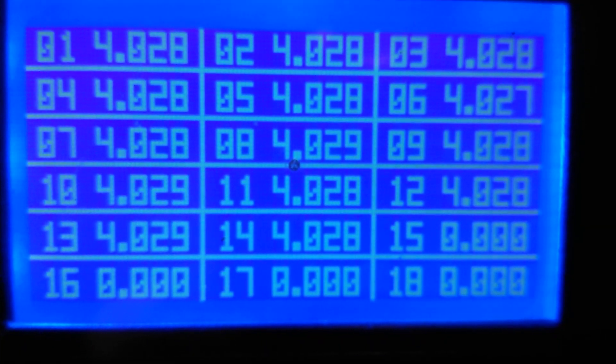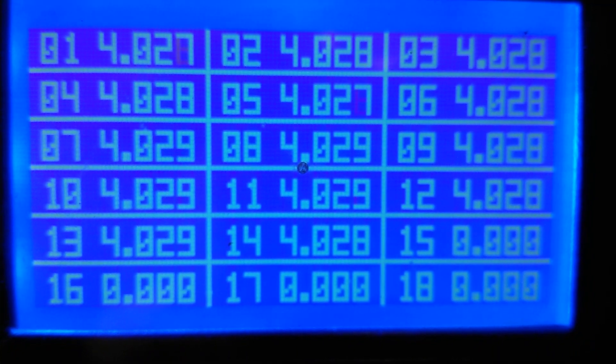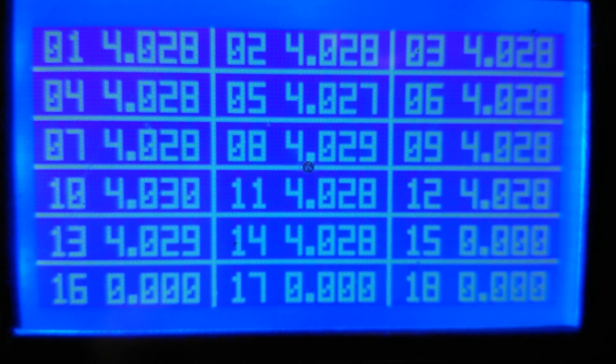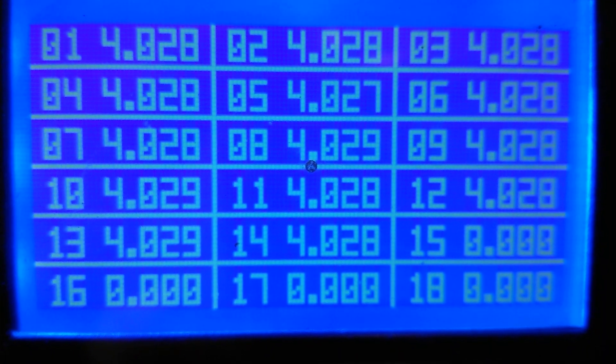Bank 4, 4.028. Bank 5, 4.027. Bank 6, 4.028. Bank 7, 4.029. Bank 8, 4.029. Bank 9, 4.029. Bank 10, 4.029.